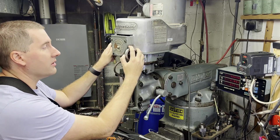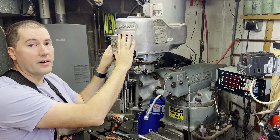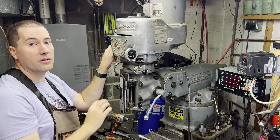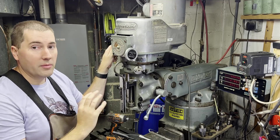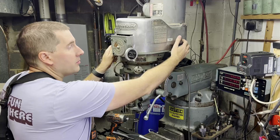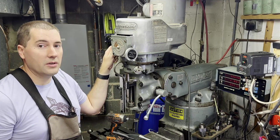Next up is this little handle here. This handle adjusts the speed on the 2J variable speed heads — you just spin the handle around and there's a little dial that tells you how many RPM you're going. It makes it super easy to change speeds. On some of the slower models, there'll be a little cutout here and there'll be some belts that you can see behind there, and you can change those belts to change speeds.